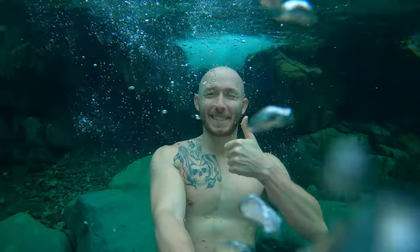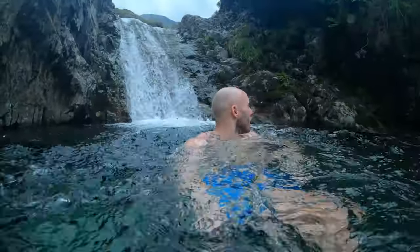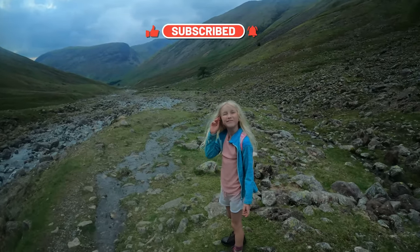I hope this place brings you as much peace and enjoyment as it did for us. If you like this video then I've got many more just like it, so do check out my content. Save this video for your next trip to the Lake District and share it with your friends that love the outdoors. Subscribe to my account for more wild swimming, hiking, wild camping and family adventures around the UK.